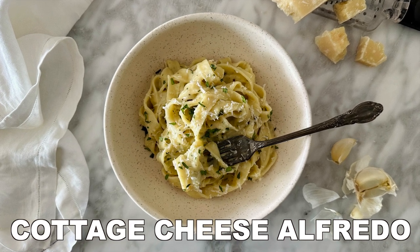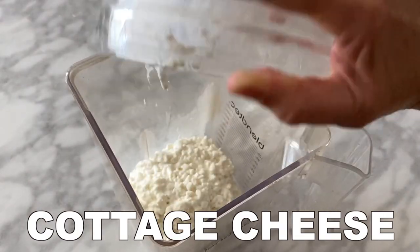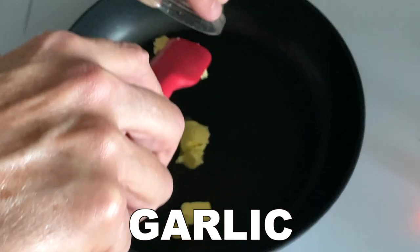This is the ultimate creamy cottage cheese Alfredo sauce. You have to try it. It is so delicious.